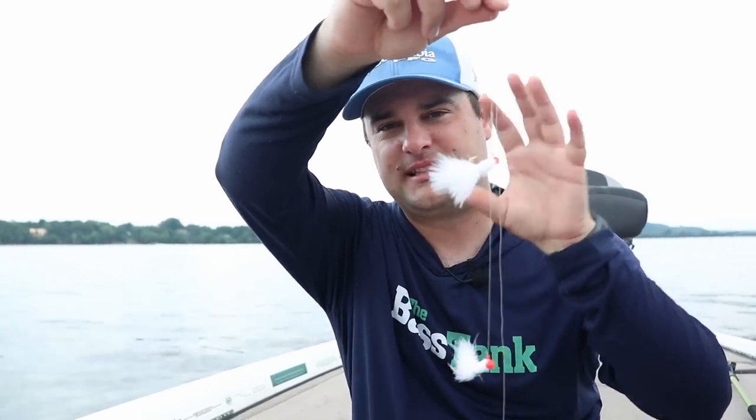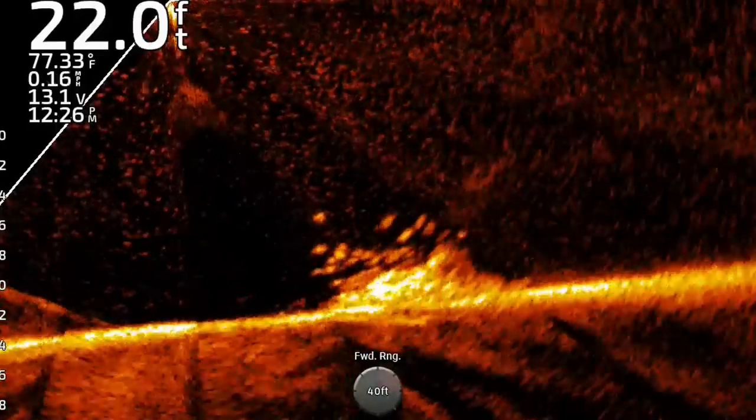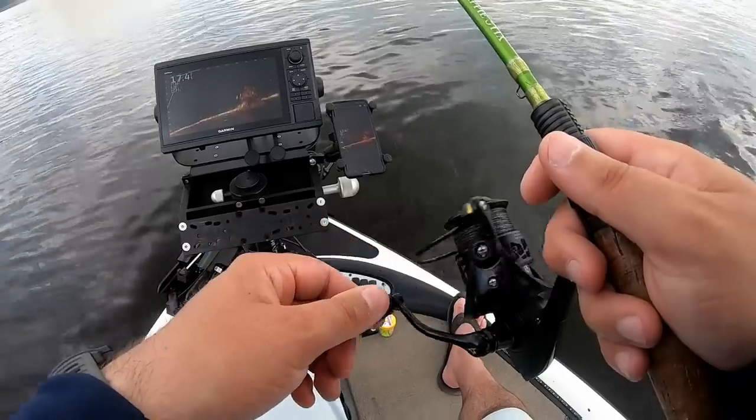The reason we have two jigs that look the same is it looks like a school of bait fish. As we cast it out — in this case it's going to be over rock and driftwood piled up — I'll show you on side imaging. I'm just going to drift it over the top and it's going to look like two little bait fish swimming by, and we're going to get some bites on some crappie.